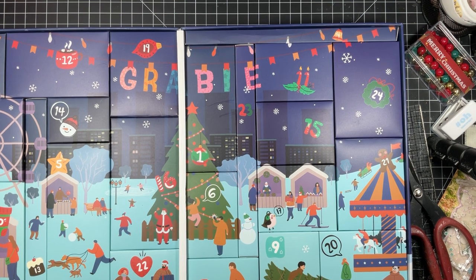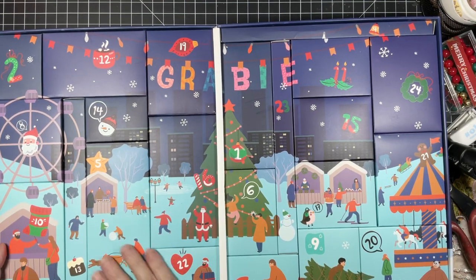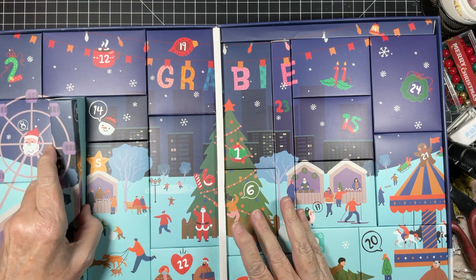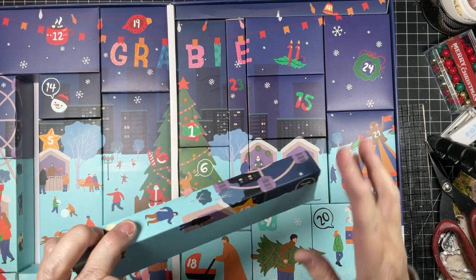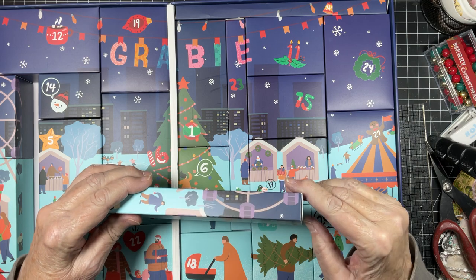Lucky number 13. It is one of the long ones and I'm kind of excited for that because I'm thinking maybe paintbrushes. Might be — or sounds heavy. Could be markers. Let's see.